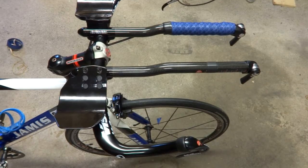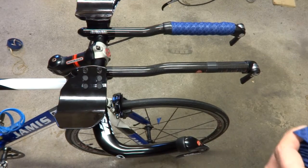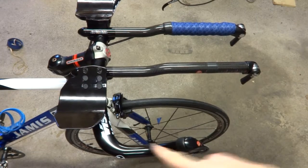I'm going to show you how to wrap triathlon bike aero bars. I'm going to do both the aero bar and the base bar here.